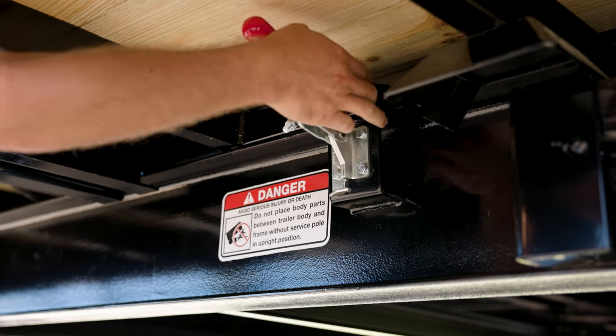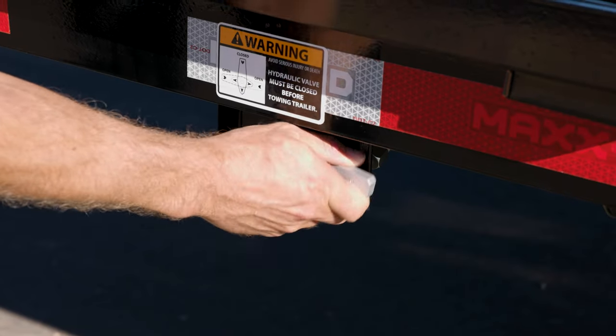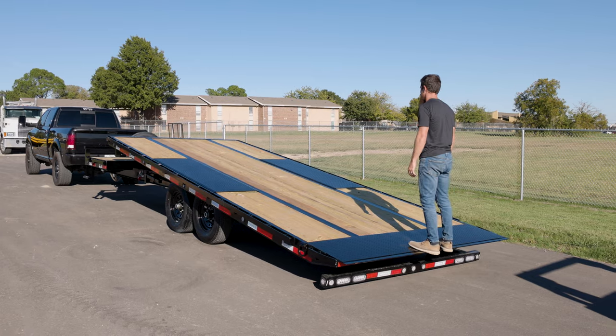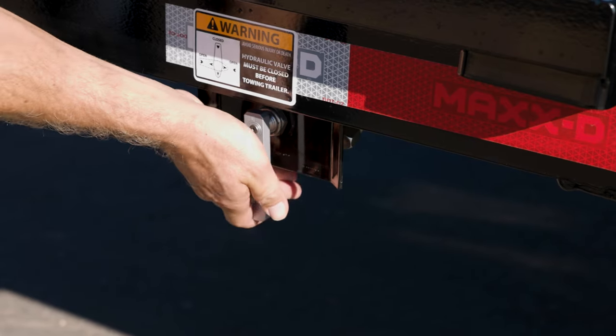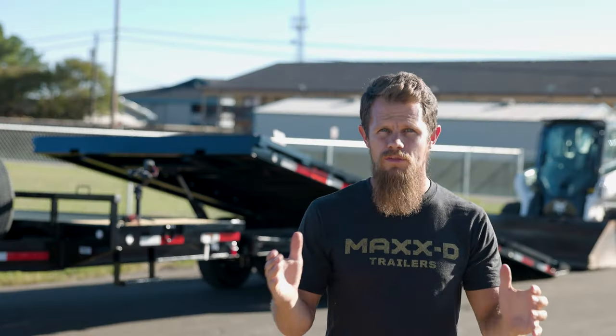To operate the tilt deck, simply unhook the latches underneath each side of the trailer deck, open the hydraulic valve to allow the cylinder to fill or empty, and put weight on the back of the trailer to tilt the deck. Once you've begun loading your equipment on the deck, drive forward to lower the deck, and be sure to close the valve and secure the latches on the front of the deck before you drive with the trailer.